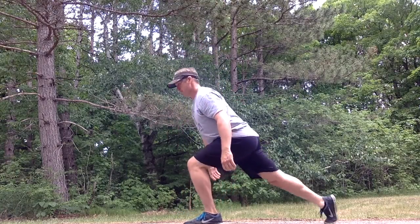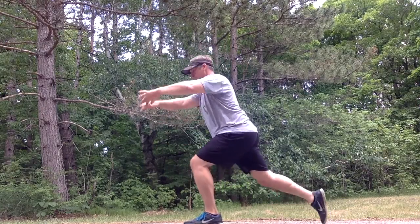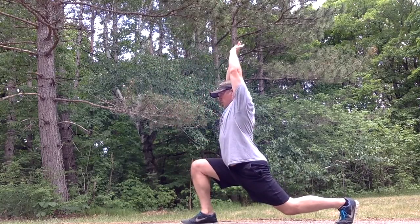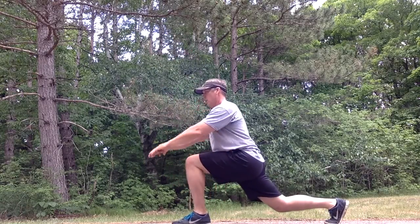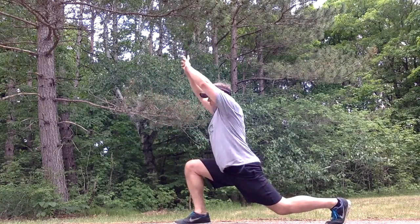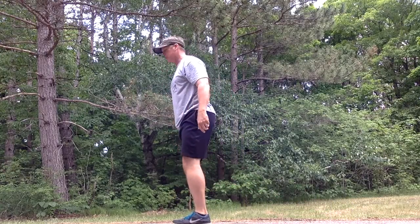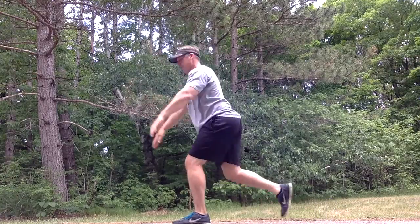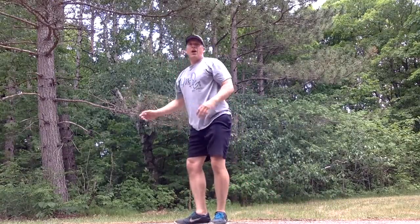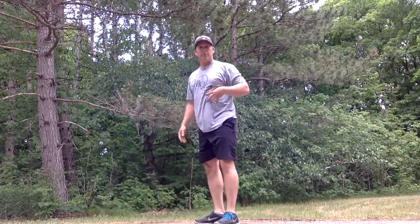We're going to reverse that and do a reverse lunge. Instead of reaching forward, we're going to reach straight up. I'm going to alternate sides — step back, drop to the bottom, reach straight up. We get a little bit of shoulder mobility and a nice stretch when we do this. We want to make sure our torso is tall — not extra leaning back — just stand tall and pull those shoulders up as high as we can.